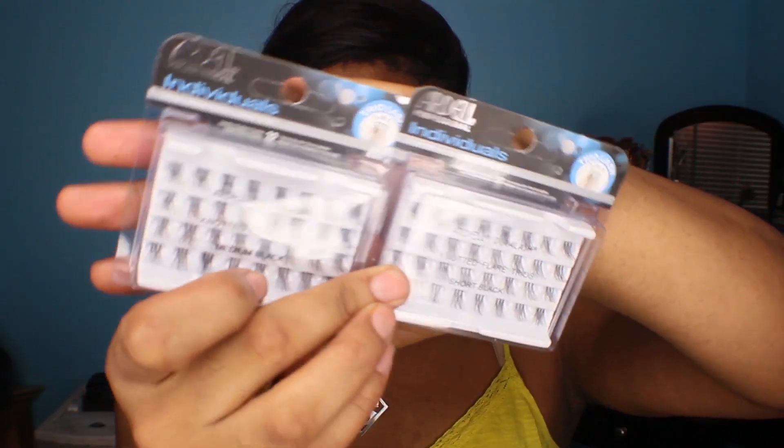I honestly didn't know they came in different lengths — I just grabbed them really quick. But I noticed, when I was studying them, that they do come in medium, long, and short. I got the short and medium this time. I don't know what I got the first time; they could have been long or medium. It was very interesting to wake up and be able to see my eyelashes — very, very weird. And also to look in the mirror every day and just have popping eyes all the time. I kind of liked it, but it was a little weird.